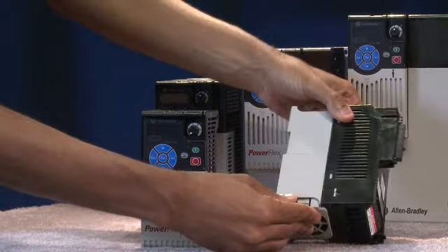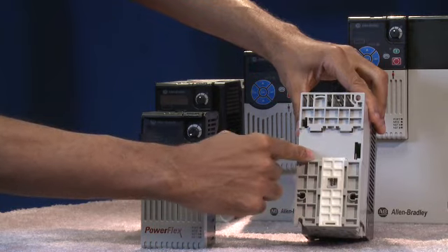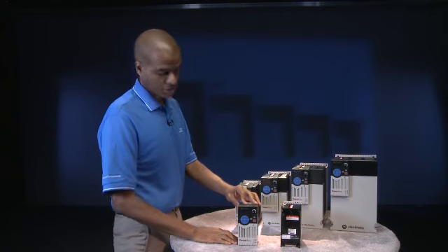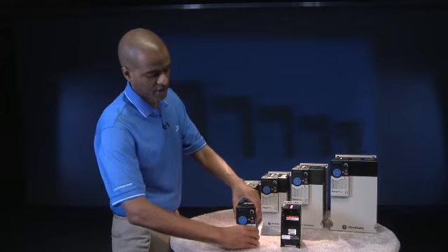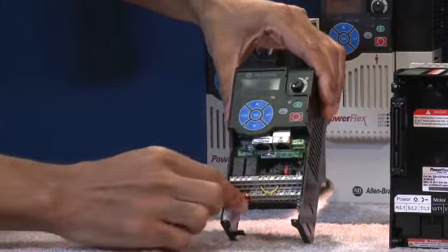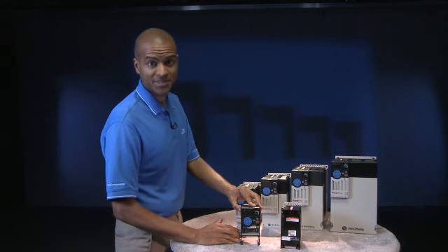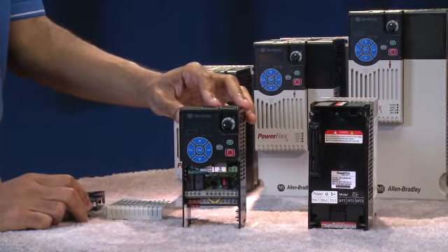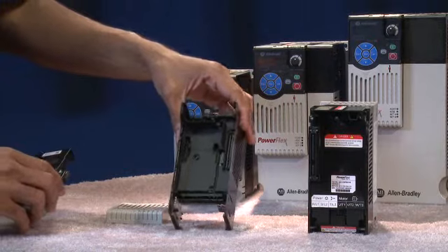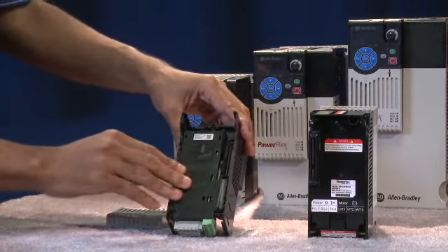Here is a power module for a drive that goes up to 2.2 kilowatts and 3 horsepower. It can be DIN rail mounted and it has an easily replaceable cooling fan. The control module is the brains of the drive and houses the embedded Ethernet port, DSi port, embedded safe torque off, and 14 terminals for additional inputs and outputs. You can easily install additional options on the back of this module, including a dual-port Ethernet card and an encoder feedback card, which simply snap into place.